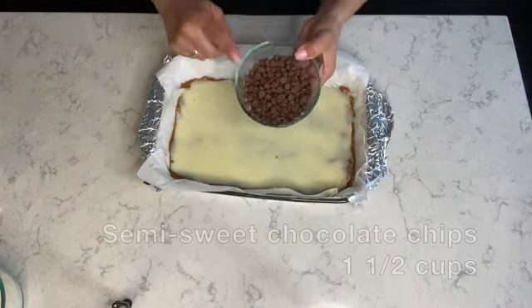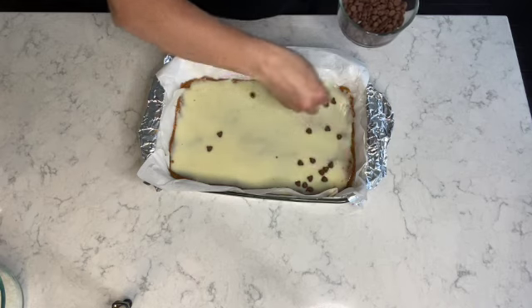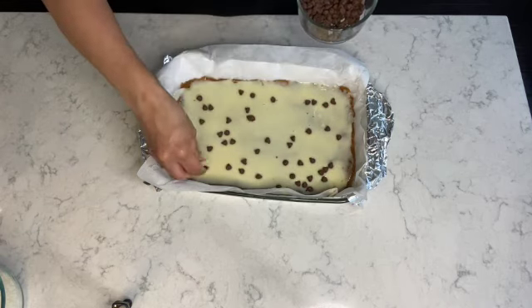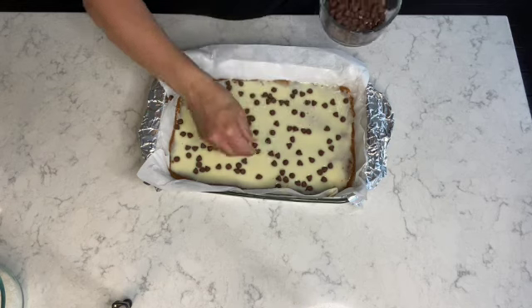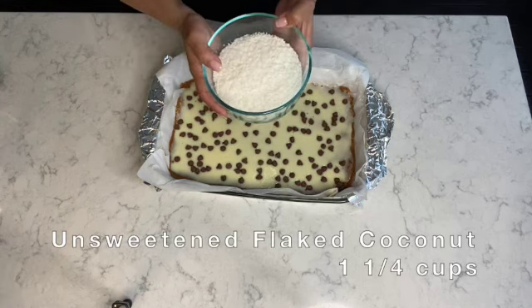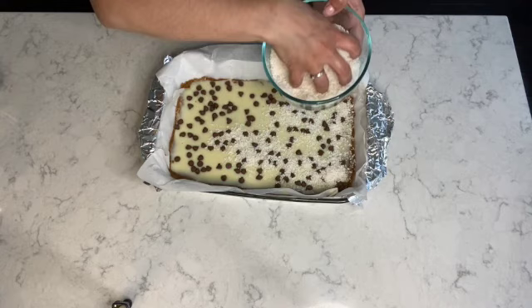Here I have one and a half cups of semi-sweet chocolate chips. I'll be using these in three parts — in this first layer I'll be placing half a cup, and I'll use the other cup for the top layer. Next, I have one and a quarter cups of unsweetened flake coconut. I'll be using half of the coconut on the first layer and the balance for the top layer.